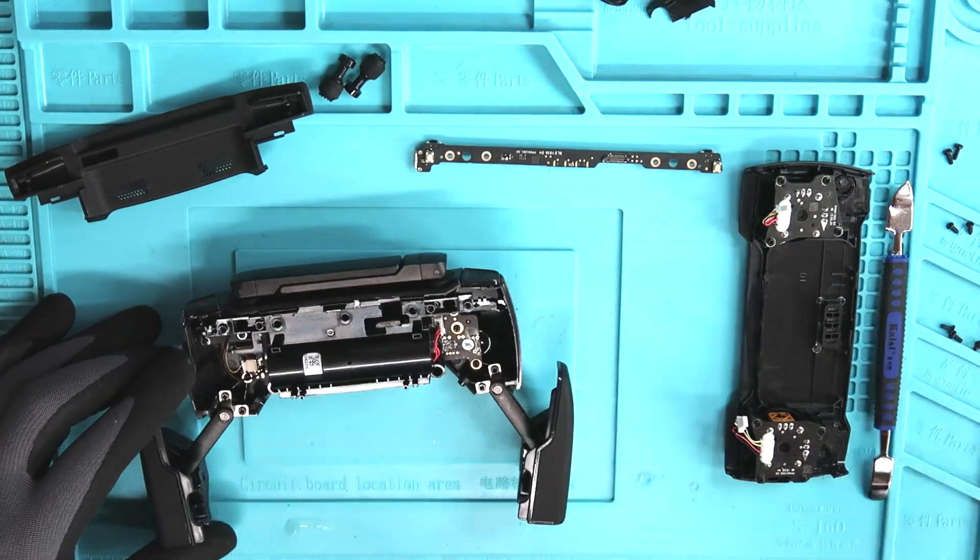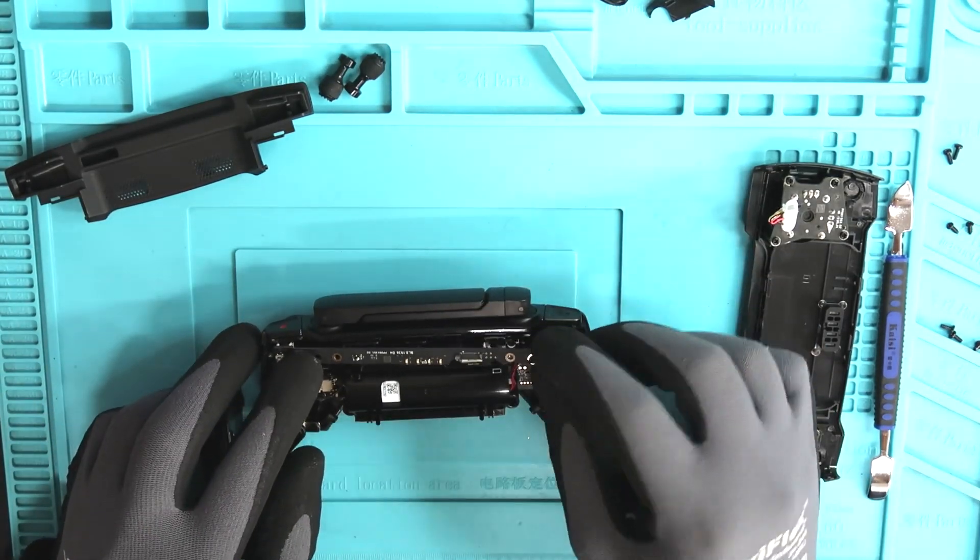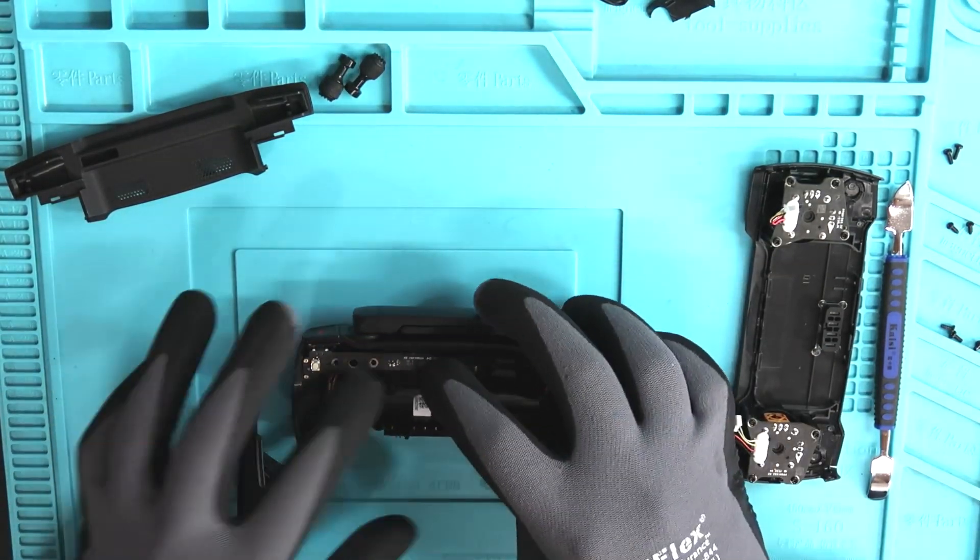Let's get our LED board slash power board back in there. Again, there are four screws that hold this in place — top right and top left.